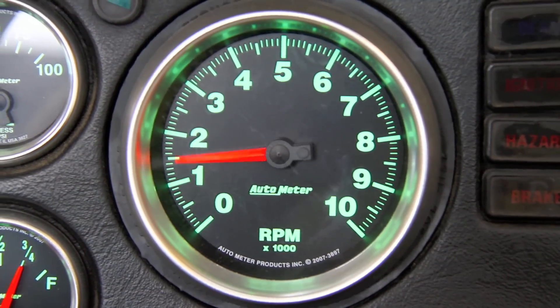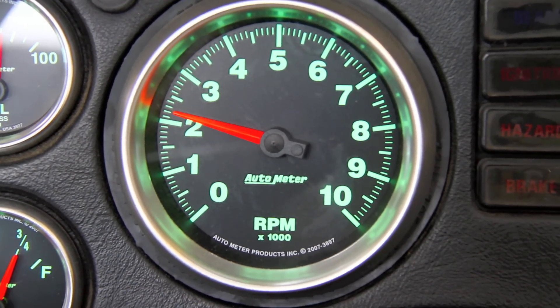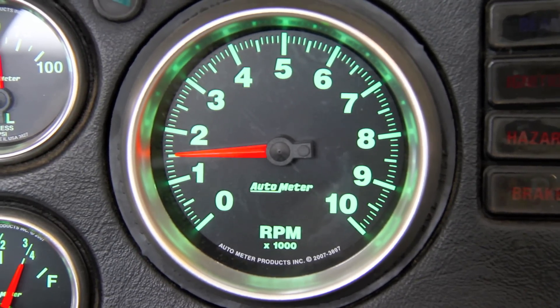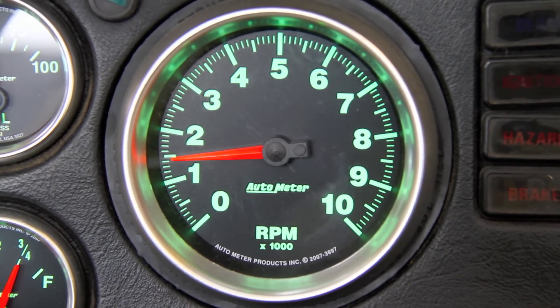Now our TAC's needle movement is nice and smooth and we didn't have to sacrifice any of the response time or accuracy that we expect. From all of us here at Autometer, thank you for watching.